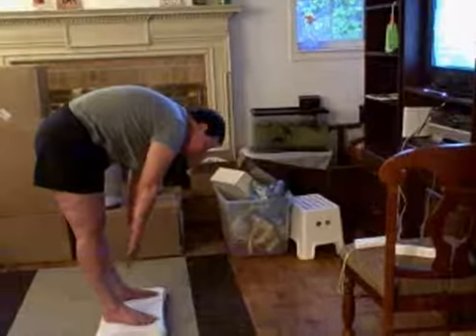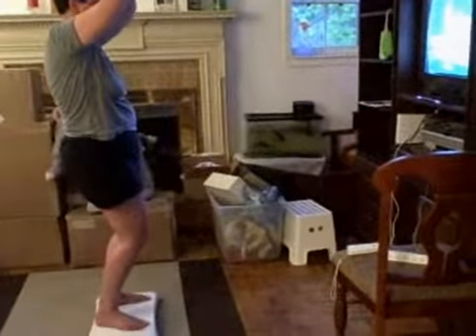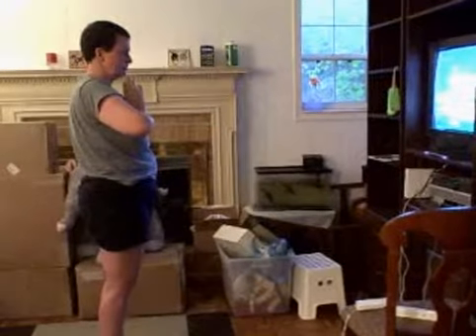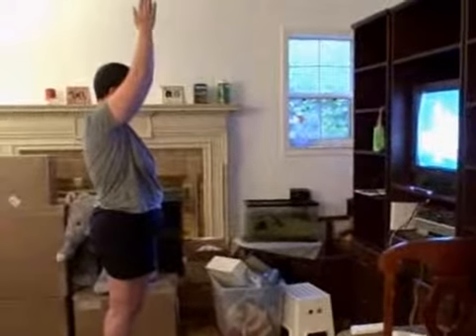Quit looking at the TV. Put your arms to the ceiling and bend your knees. Straighten your knees and bring your arms back down to the starting position. Good job — you've got great balance.